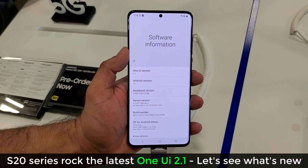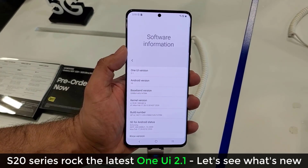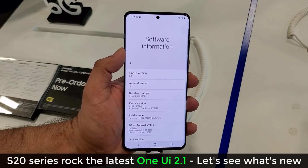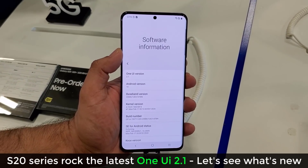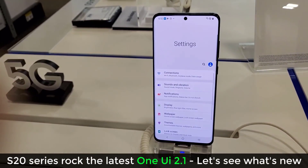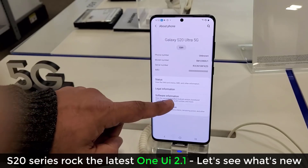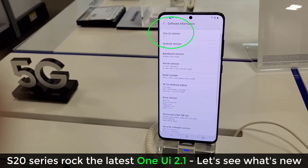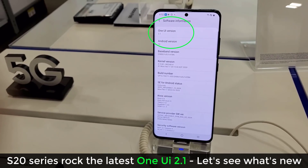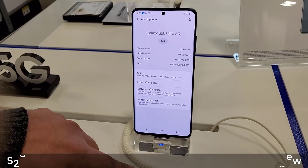Hey guys, Sock here from Socky Tech. In front of me I have a Samsung Galaxy S20 Ultra 5G and in this video I'm going to browse around the software and settings and show you some of the new features to expect with One UI 2.1, which is the newest version of Samsung's overlay atop Android 10. Right now it's only available for the S20 Ultra, the Galaxy S20, and the S20 Plus. So let's dive in.